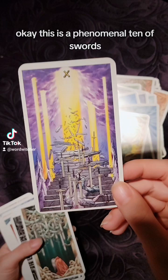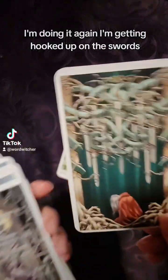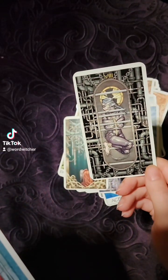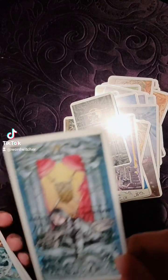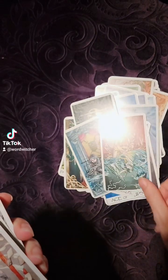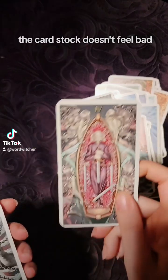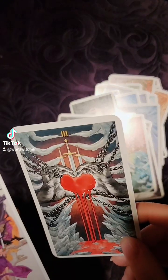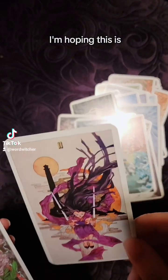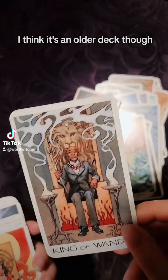Ten of Swords — okay, this is a phenomenal Ten of Swords. I keep doing it, getting hooked on the swords. Every time I always get caught by, oh look at these swords. The card stock doesn't feel bad. I'm hoping this is not a knockoff — I think it's an older deck though.